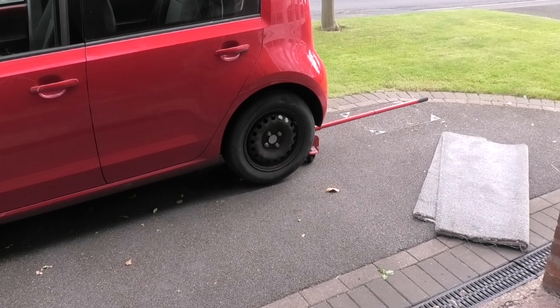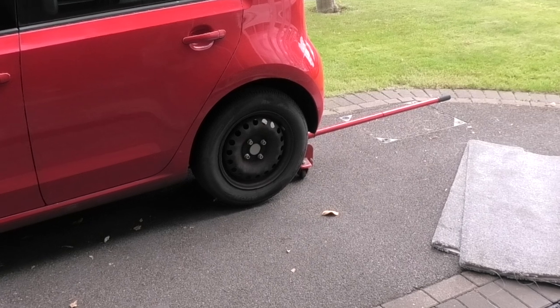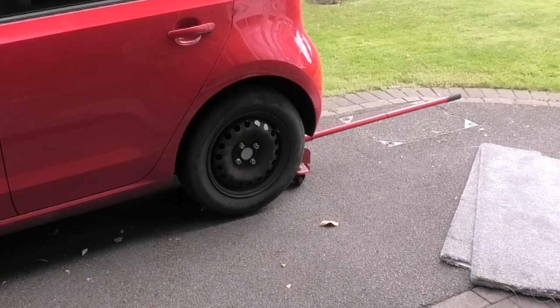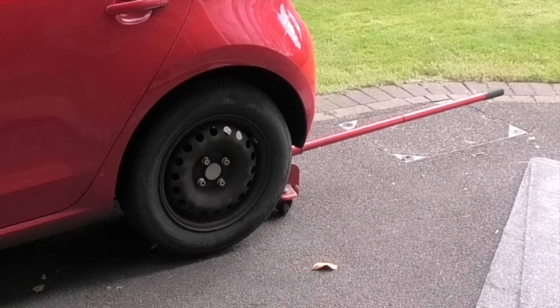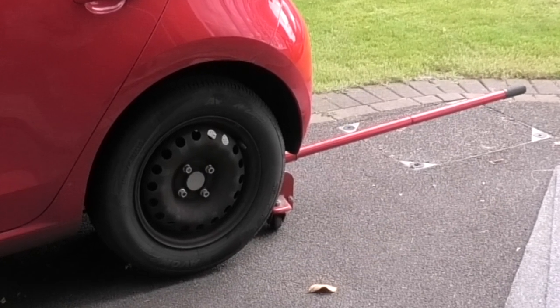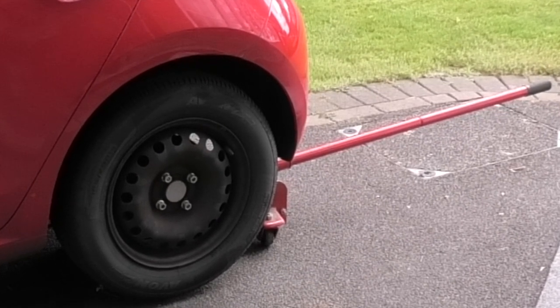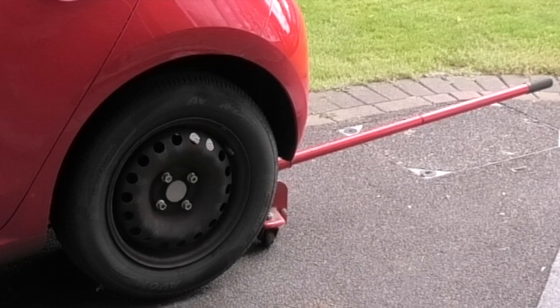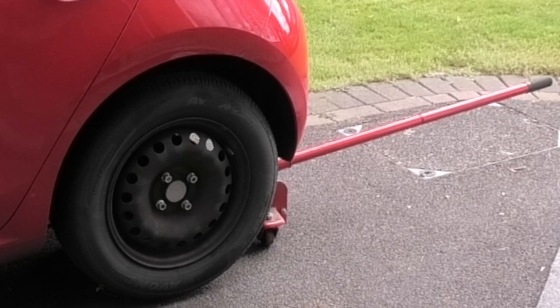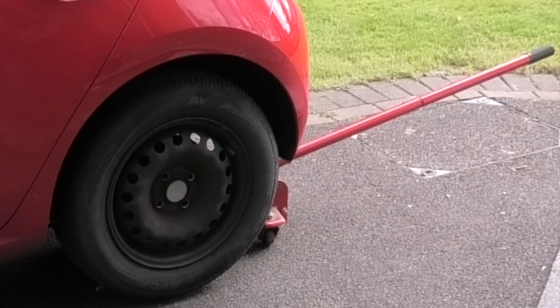I'm using a hydraulic trolley jack to lift the rear wheel. Never trust anything that's just held with a hydraulic jack — always use some axle stands or some other means of holding the vehicle. In this case the vehicle is only lifted two inches, so if the seal fails on the jack the vehicle will just drop down level with the top of the jack, no harm done. I've removed the wheel nuts so now I can take the wheel off.